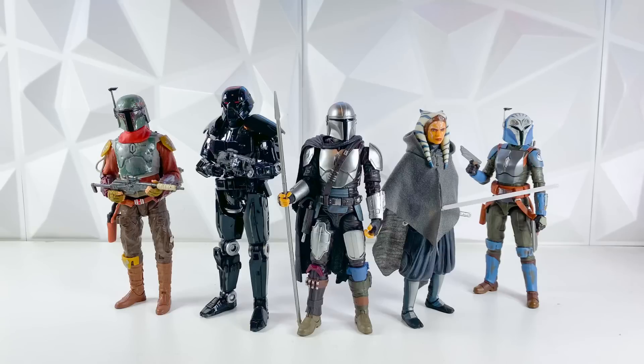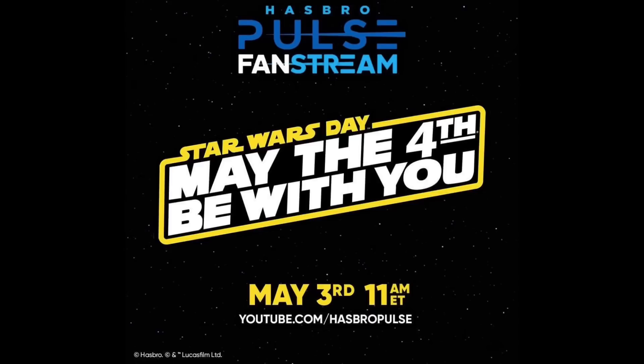Hey guys, welcome back to the channel. I'm LukeNestMonster. Today, Hasbro did have their May the 4th Be With You livestream. Now, granted, it is May 3rd, not May the 4th, but nonetheless, we did get a ton of Star Wars and Black Series reveals, and I cannot wait to get into it.